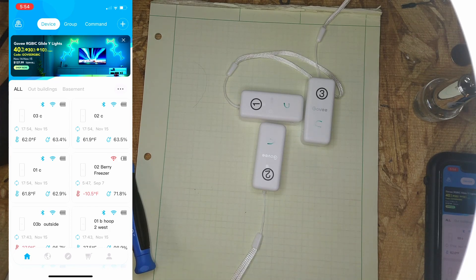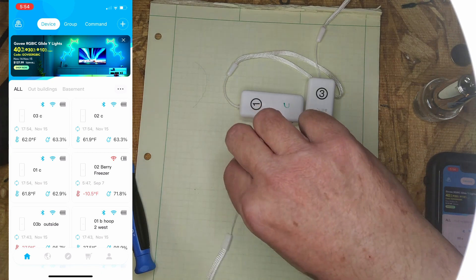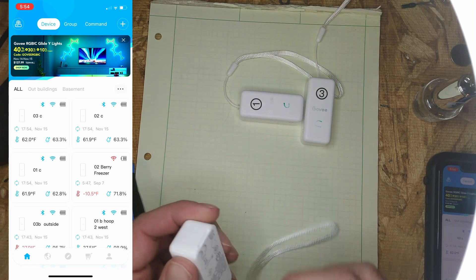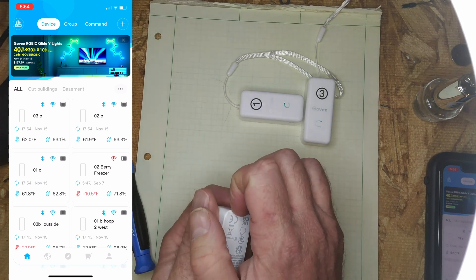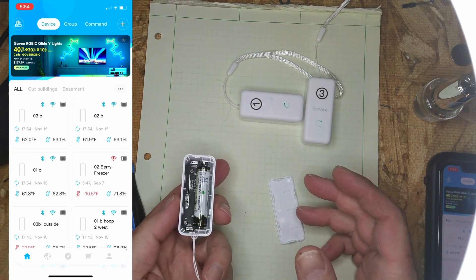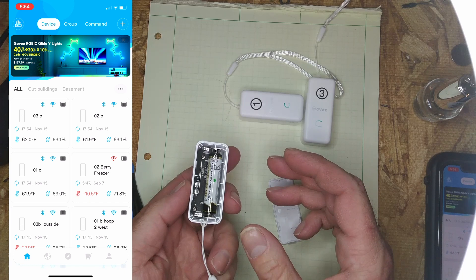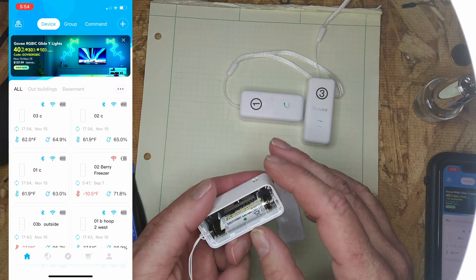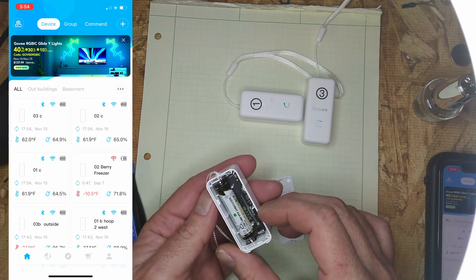One of the challenges we have with these Govee H5100 thermohygrometers is that they are not meant to be used in freezers, refrigerators, greenhouses, or any other space that isn't climate controlled. They have no waterproofing on their circuit boards.